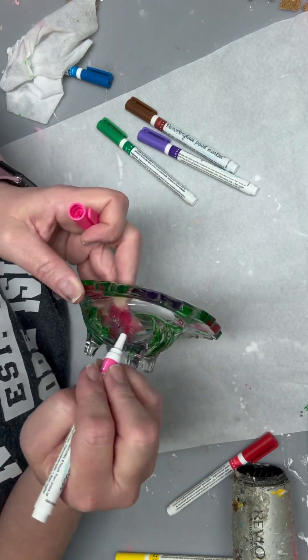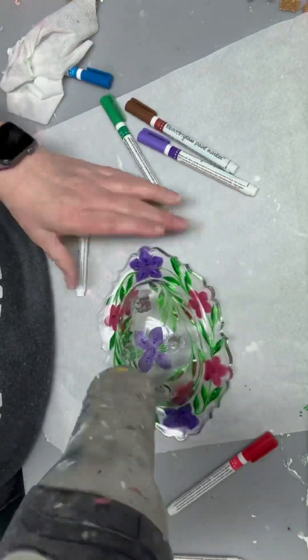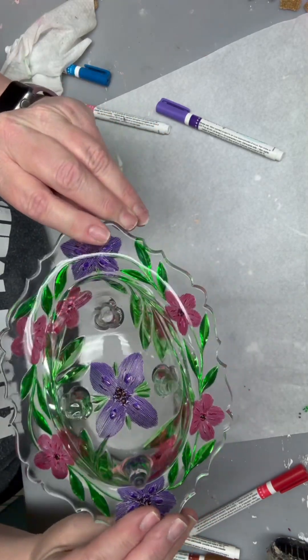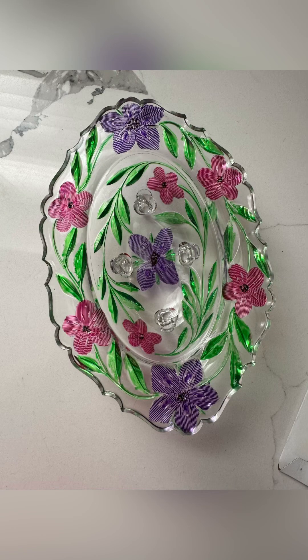I got these paint pens for glass off of Amazon, which is where I also got my other acrylic paint pens. These are a Deco Art brand and they work very well — I do highly recommend them. And there's the finish.